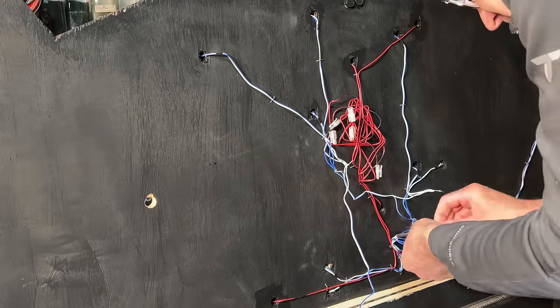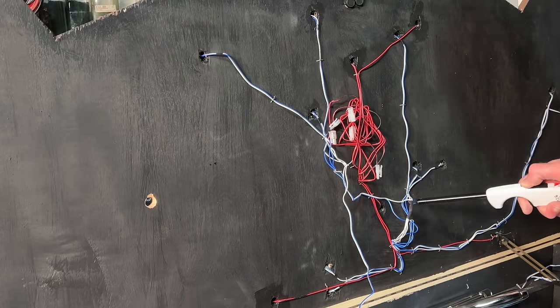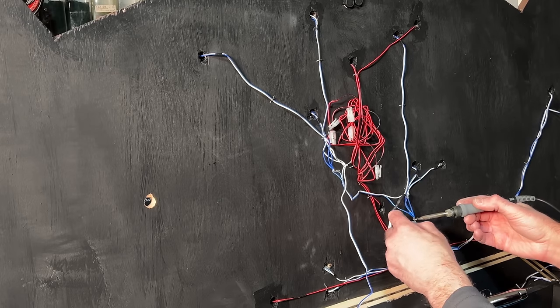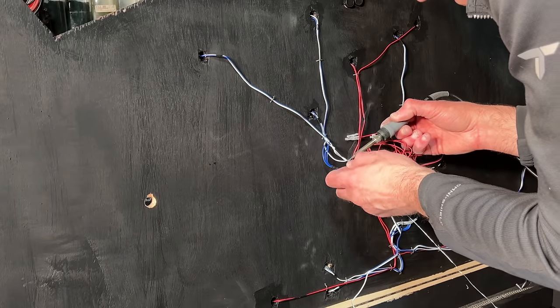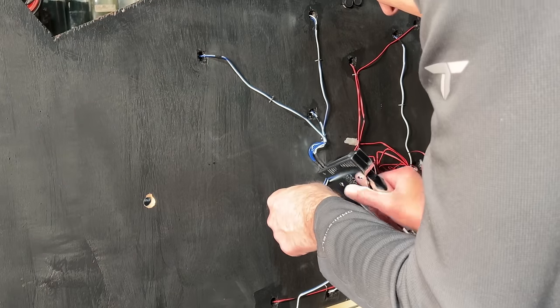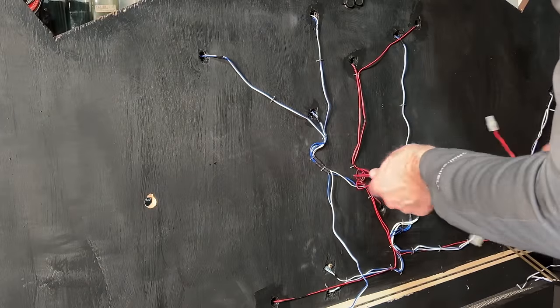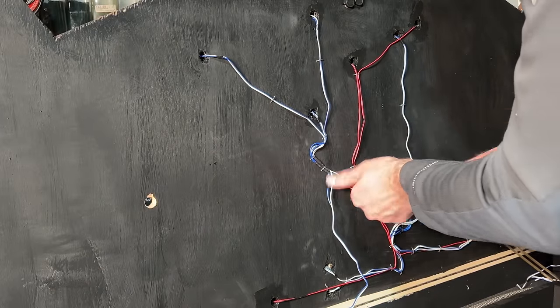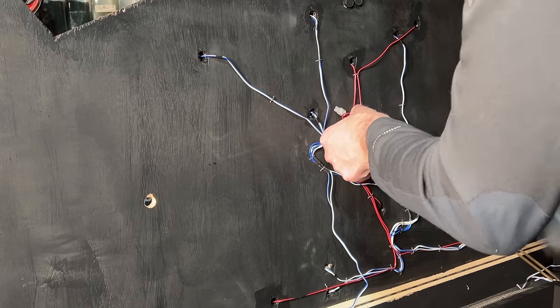With the lower level wiring complete, I worked on soldering the previous temporary connections on the middle level, insulating each of the joints with heat shrink tubing as I went. I attached a longer power lead to the middle level since that level was to be temporarily connected to the DCC panel on the fascia. I just wrapped up all the turnout control wires in a bundle and tucked them under another wire to keep them out of the way, since I didn't plan on wiring those up until later.